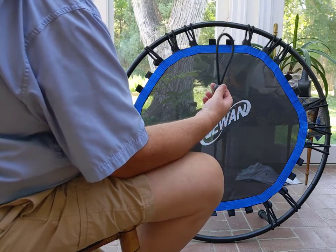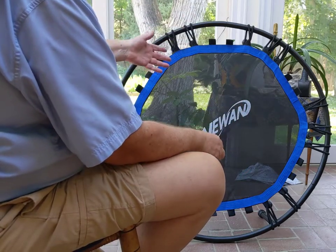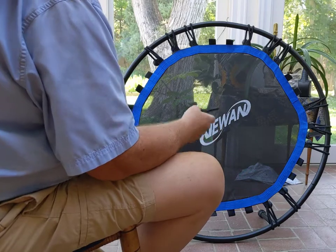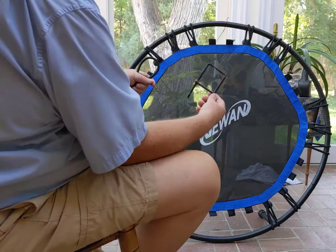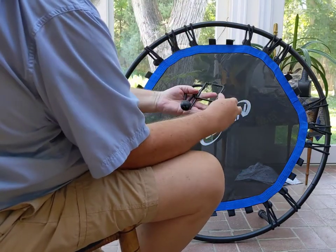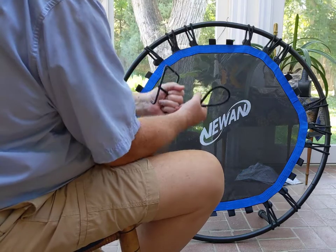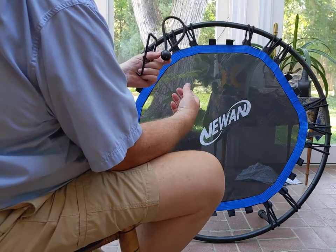These are very strong — they're supposed to hold up to over 300 pounds, so you can expect there's going to be some tension here. The kit comes with this little device so you can hook it on the bungee and pull it over the top, but then you still have to stretch it way down to get it to go over the knob. So that's the issue.